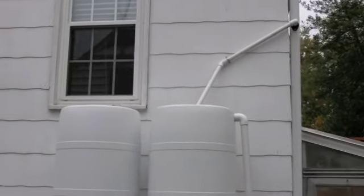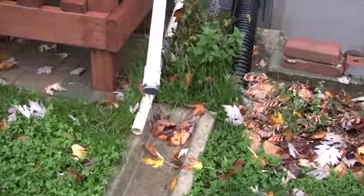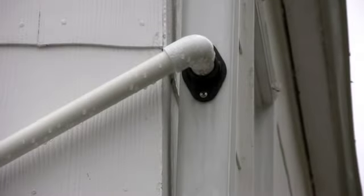I have two rain barrels connected to this downspout, and as you can see from the overflow valve — the overflow pipe — I've already filled up the barrels and it's coming out the bottom here. Looks like I got a little debris in there, but it's coming out, so that means it's full, pretty much at the top. Normally I have my downspout just running into the ground, and it comes out close to the fence here near my neighbor's yard.